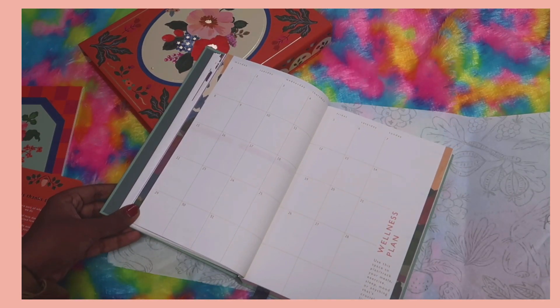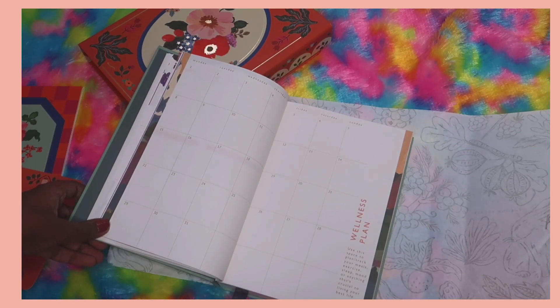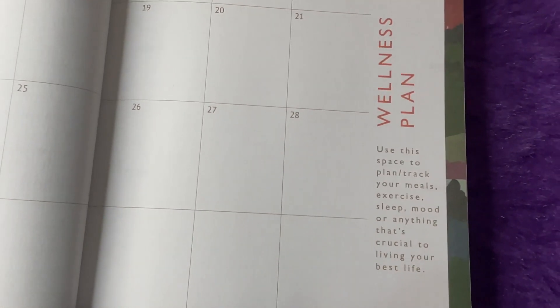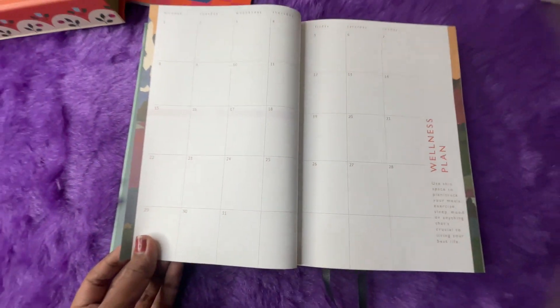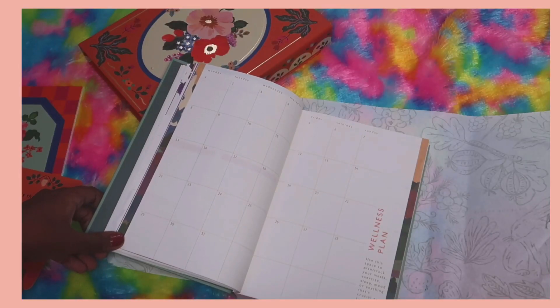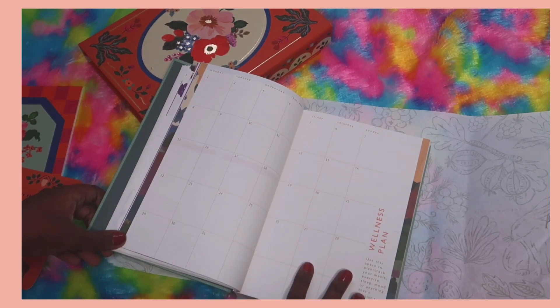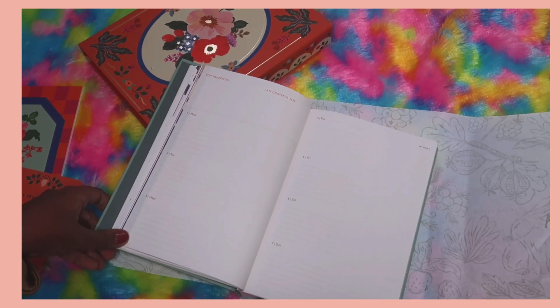Next is the wellness plan — another calendar-style layout. It says: 'Use this space to plan and track your meals, exercise, sleep, mood, or anything that's crucial to living your best life.' So in these small boxes you can track daily meals, exercises, hours of sleep, your mood — whatever you want to track each day.